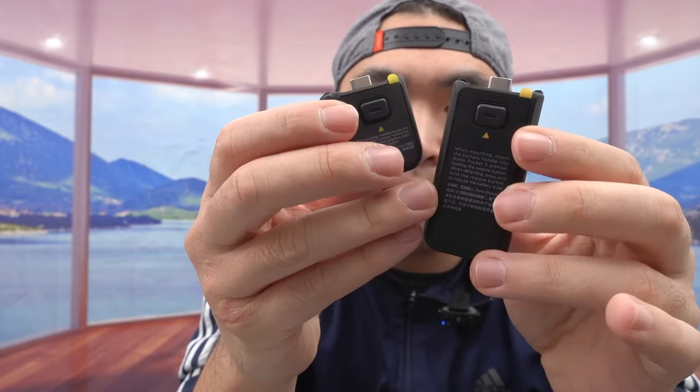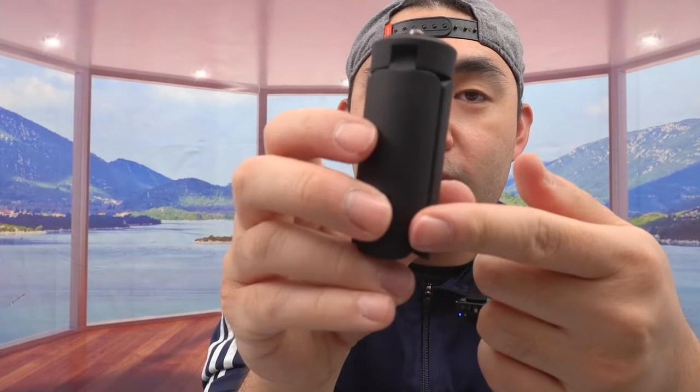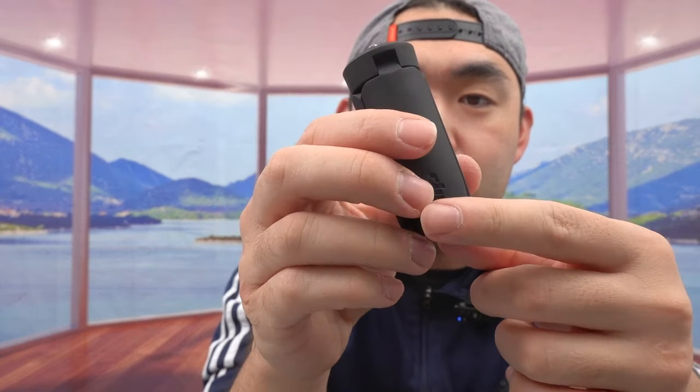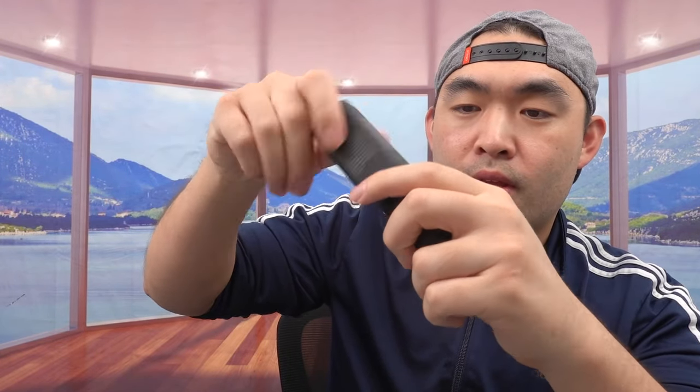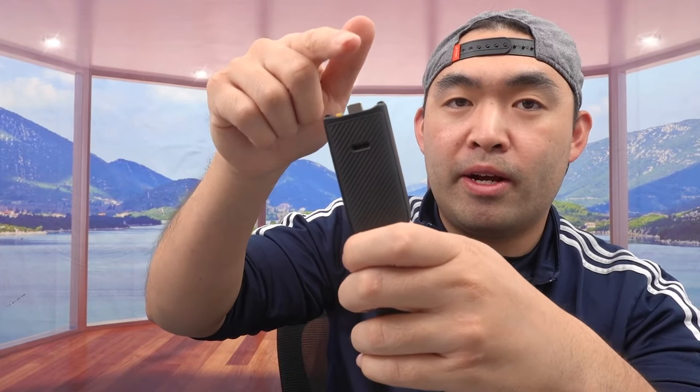Next up is a stand, like a tripod option. You can screw it onto either handle — like this — and the top part is where you attach the actual product, making it even longer for a better recording experience. When you're recording by yourself, just open it up and put it on a flat surface to record, which is pretty awesome.